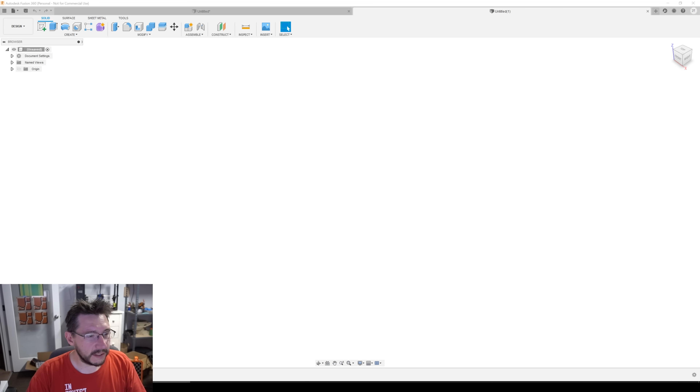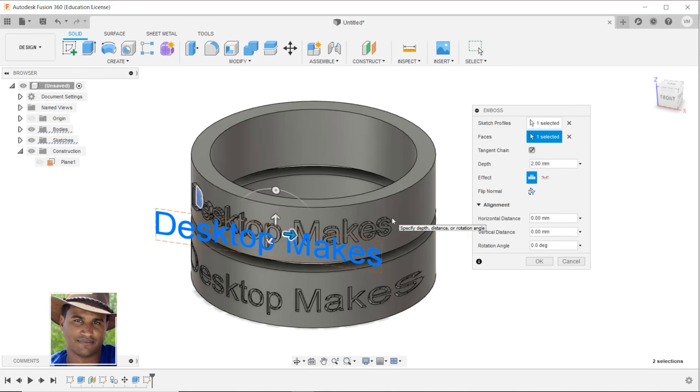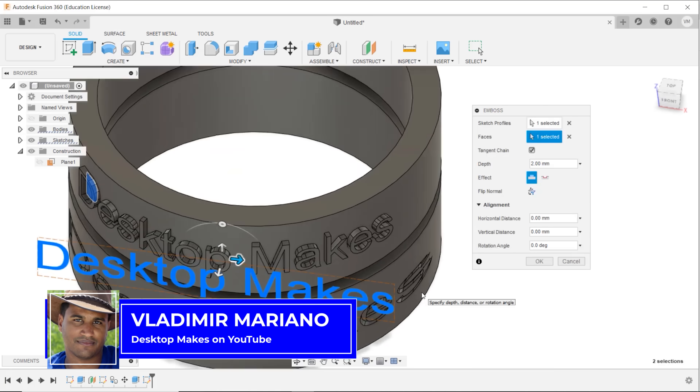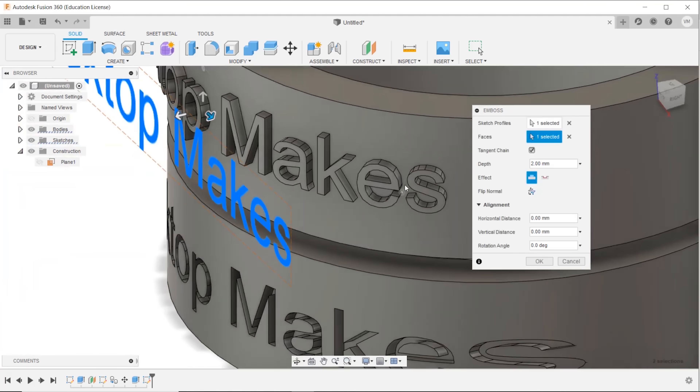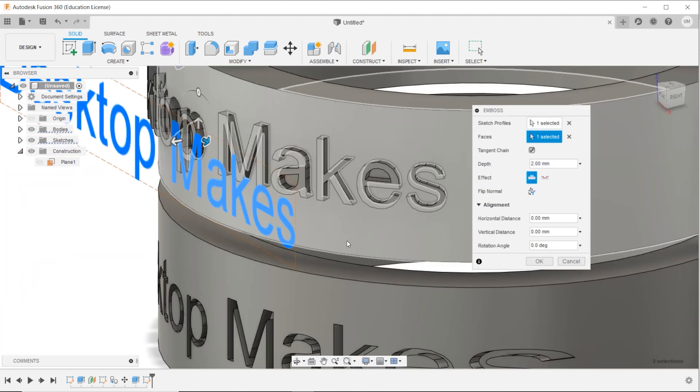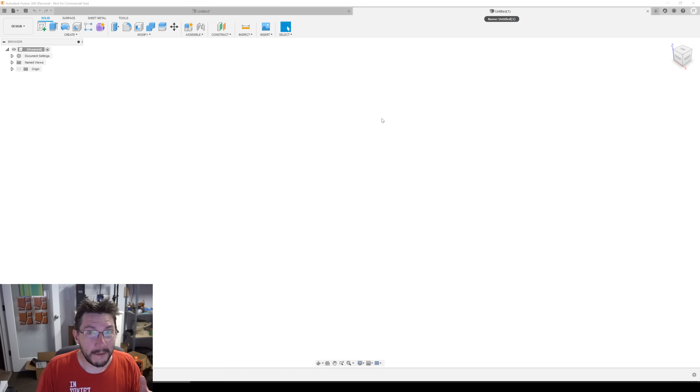This is Fusion 360. And thanks to Desktop Makes — Vlad over there showed us something that was really cool. It was this updated Fusion 360 feature called Emboss. And it allows you to put text on a curved surface. It's not fully fleshed out, and I'm sure there's bugs, but it's a step in the right direction. I want to show you. I made something earlier — I'll show you that thing once I talk about it.